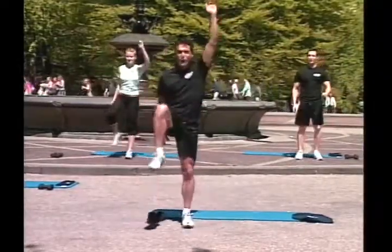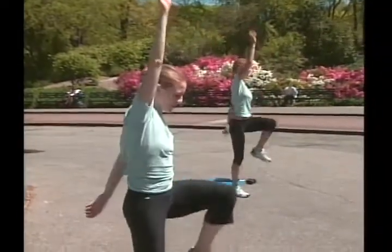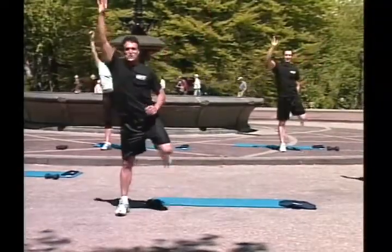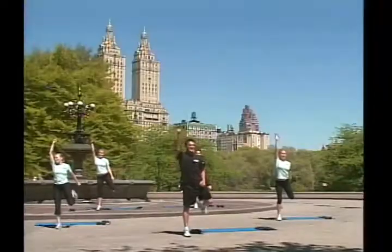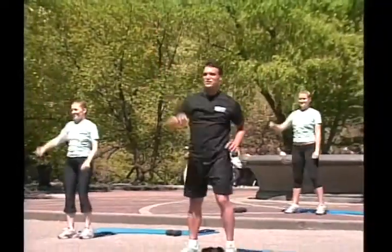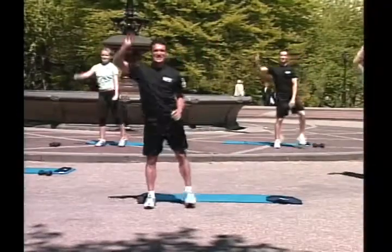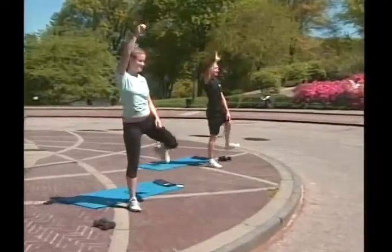Last one! Go! One, two, three, four, five, six, seven, eight, nine. Keep going! Good! Heel to your glutes. One, two, three, four, five, six, seven, eight, nine, ten. To the side. One, two, three, four, five, six, seven, eight, nine, ten. Great job! Hips up! Three sets in a row!